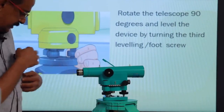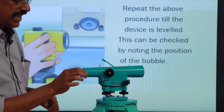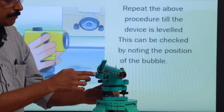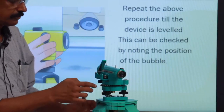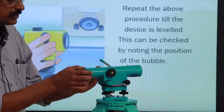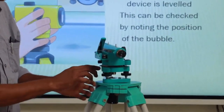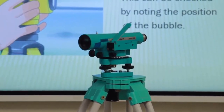Then keep the telescope perpendicular to that axis and with the help of the third foot screw, bring the bubble to the center again. Go back to the previous position and check whether the bubble is at the center. Repeat if necessary until the bubble is centered at all positions. This is called leveling up.